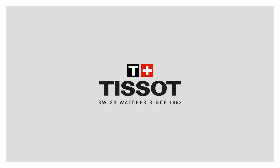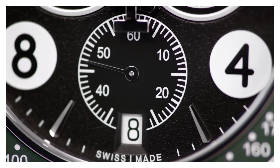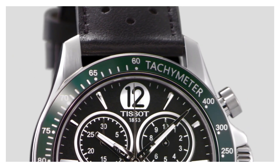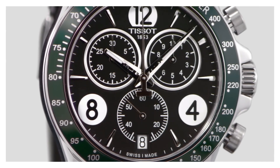Band 22mm wide. Dial window material type: sapphire. Display type: analog. Clasp: buckle. Case material: 42.5mm. Case diameter: 43mm. Case thickness: 12mm. Band material: leather. Band width: 22mm. Band color: black.